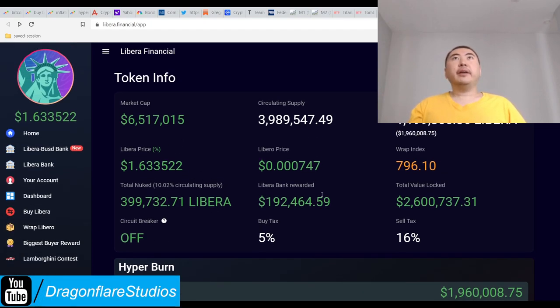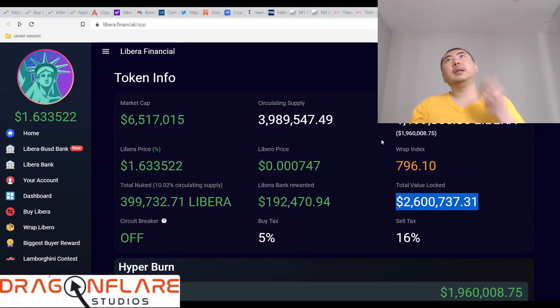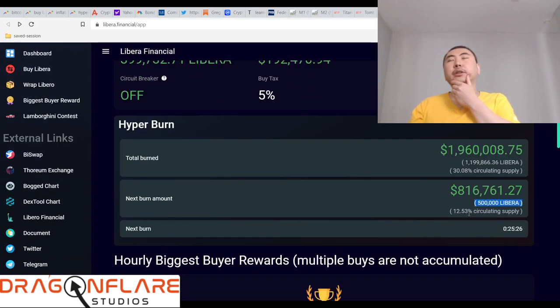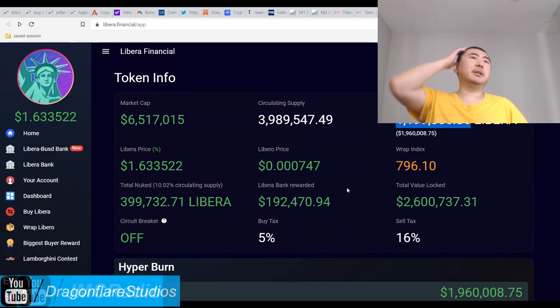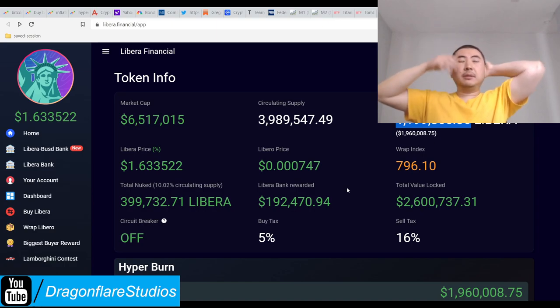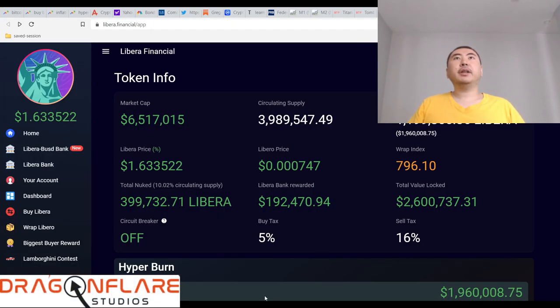I figure that eventually Libera should be able to pull up Libero. In my case I have Phantom Libero, so that's relevant. In order to get those juicy rewards you have to stake into this website. It looks pretty good — they also know how to do really good burning. As long as they can keep up the burns with everything else, I'd say this is a pretty solid project.